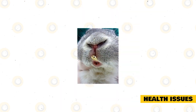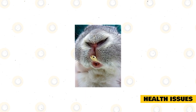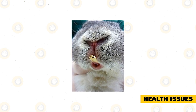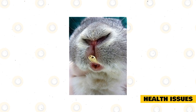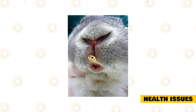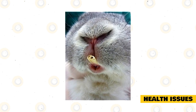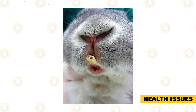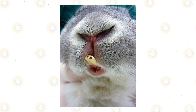Another possible health problem is overgrown teeth. Interestingly, a pet rabbit's teeth continuously grow throughout their entire life. The hay that your rabbit eats helps to trim the overgrown teeth. If teeth overgrow into the rabbit's mouth or jaws, it may cause immense pain. This can only be fixed by a veterinarian who files down the overgrown teeth and also prescribes antibiotics for any infection that might occur.